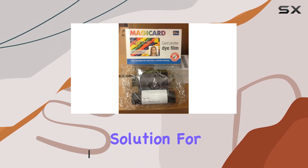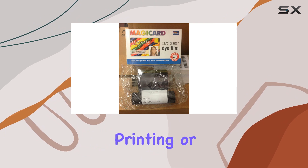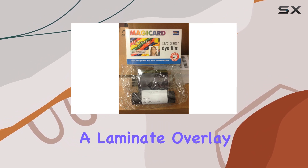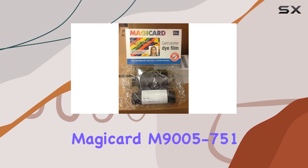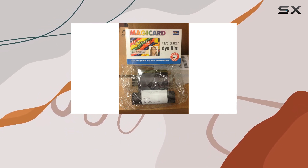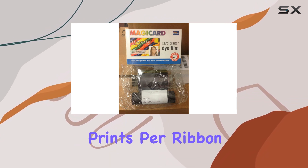This ribbon is your go-to solution for producing stunning ID cards with full-color front printing or dual-sided printing coupled with a laminate overlay. What sets the MagiCard M9005-751 apart is its ability to deliver up to 350 vibrant, high-quality prints per ribbon.